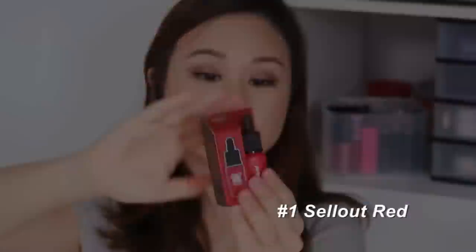The next shade is number 1, Sellout Red. It has a slightly pink tint to it. This is how it looks in gradient and this is the full lip. It's a nice type of red — I love it. I don't usually wear red but I think this is the type you could wear to a dinner out or a party.